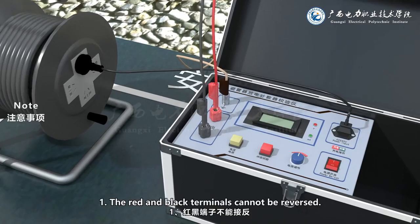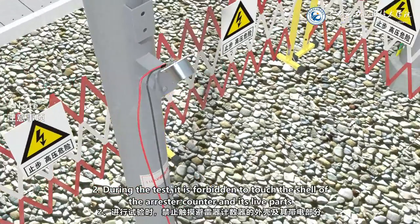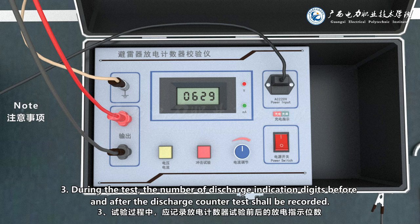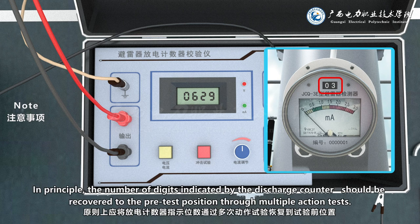Note 1: The red and black terminals cannot be reversed. Note 2: During the test, it is forbidden to touch the shell of the arrestor counter and its live parts. Note 3: During the test, the number of discharge indication digits before and after the discharge counter test shall be recorded. In principle, the number of digits indicated by the discharge counter should be recovered to the pre-test position through multiple action tests.